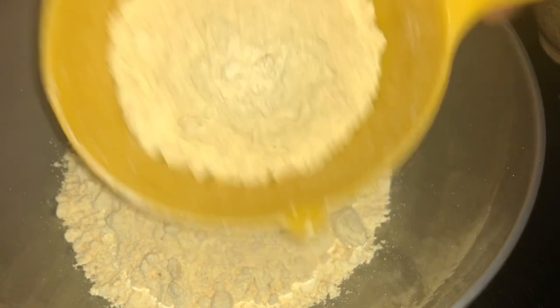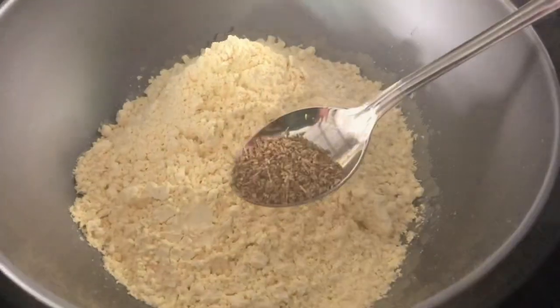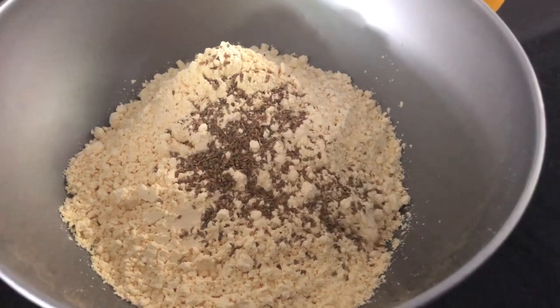Now, let's add 1 cup of kadalama. I am going to add a batter. We are going to add 1 teaspoon of ayamoth. We will mix the batter and taste.